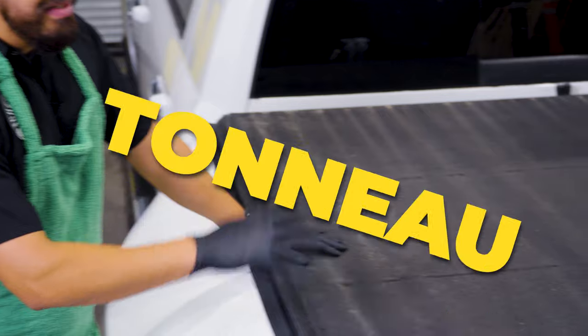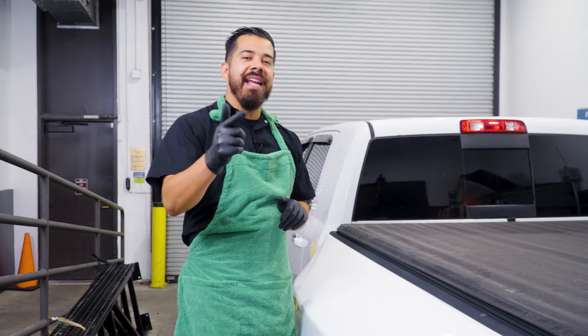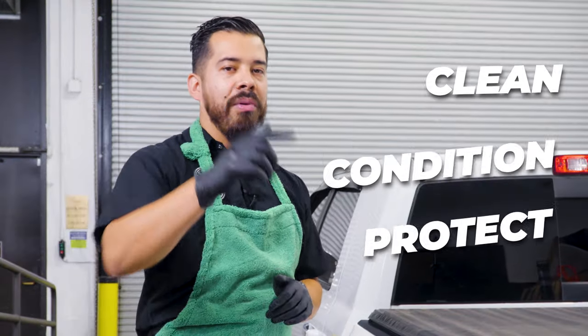As you guys can see, this cover is extremely dirty. It has all kinds of embedded dirt, grime, dust, and debris. So today we're gonna show you guys how to clean, condition, and protect your tonneau cover to make it look brand new.